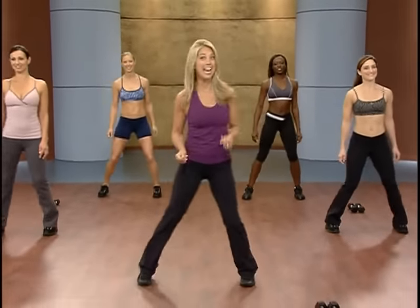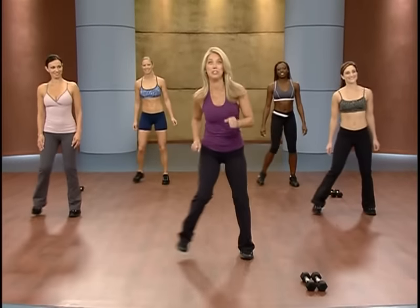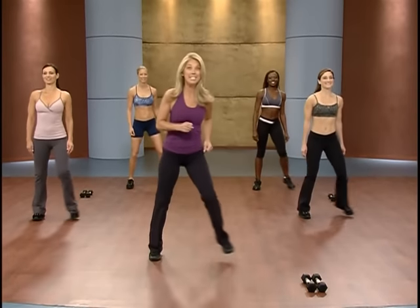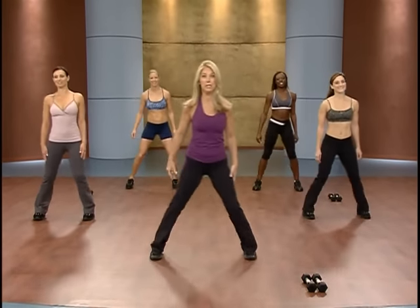Welcome to Body Boot Camp. Are you ready to burn fat and tone muscle? That's what we're going to do — some interval training, the best method: cardio and weights. So have your weights handy. We're ready to warm up. Here we go.